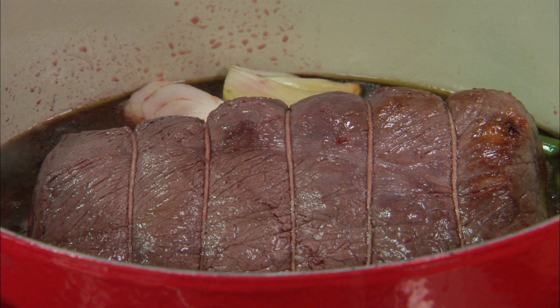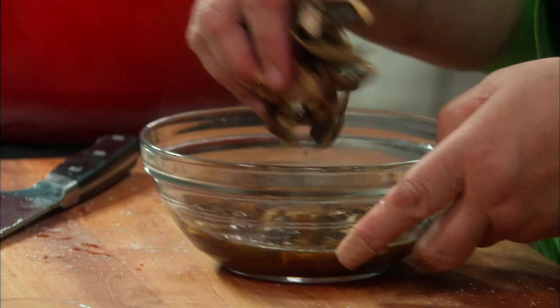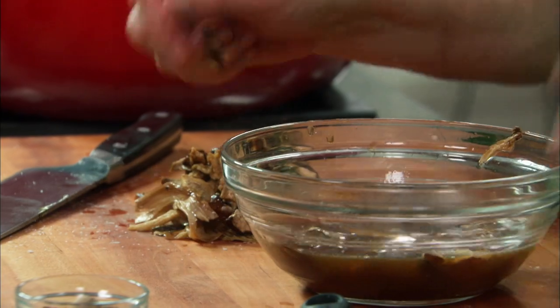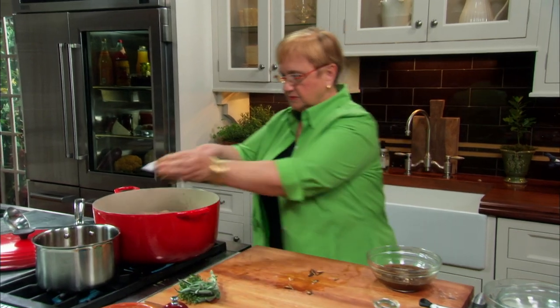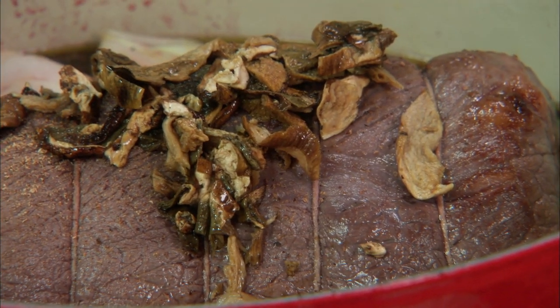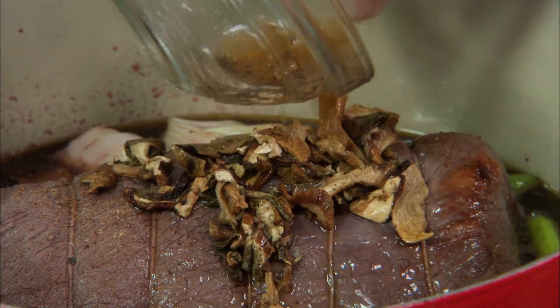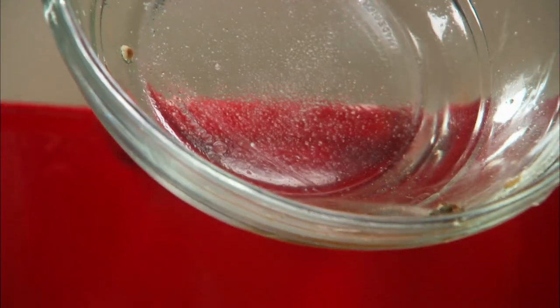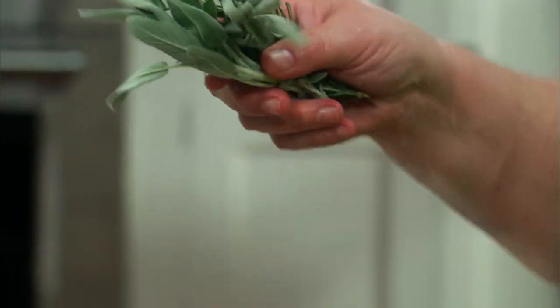We put all of the wine in. A little bit of peppercorns, a few gratings of nutmeg, and the porcini — let me just give them a rough chop. We will use the water and the juices. Just be careful: porcini are from the ground and they do have a little sediment — you don't want to put that in there. Herbs: rosemary and sage, you throw them right in.